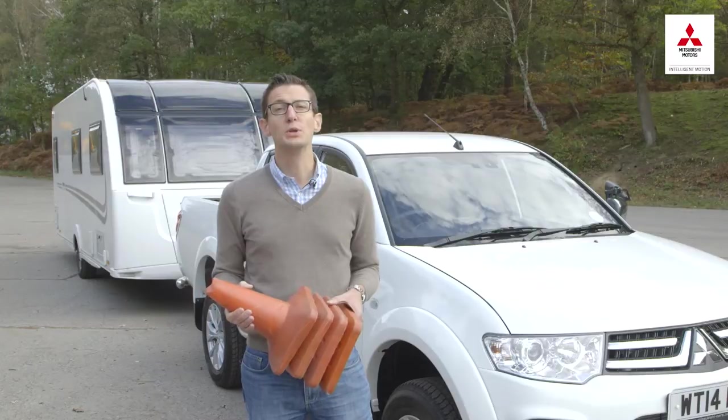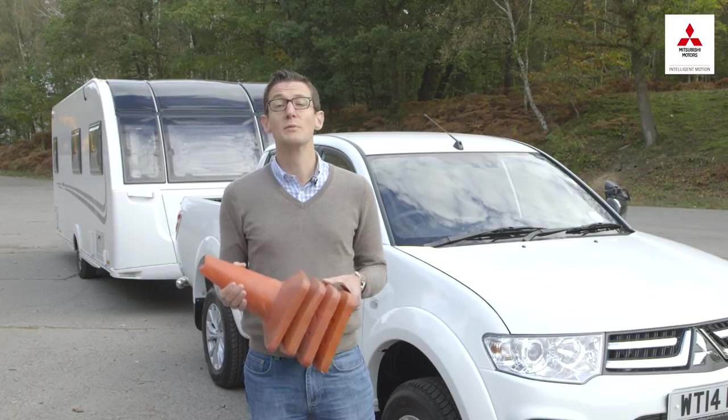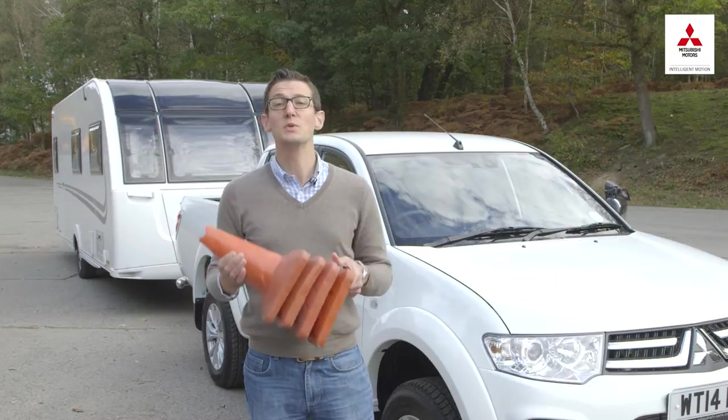You'll need to reverse around a corner to put your caravan on its pitch when you arrive at a campsite. We're going to get in some reversing practice by making our own pitch with these cones.